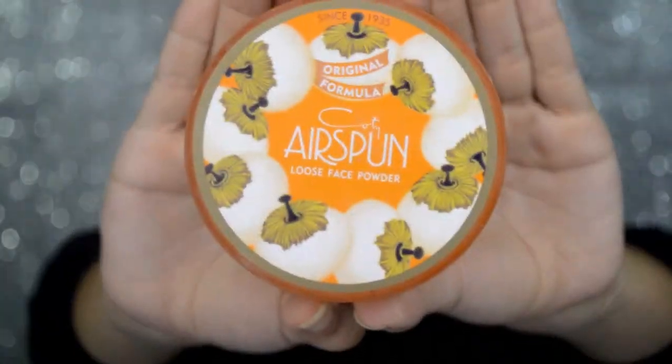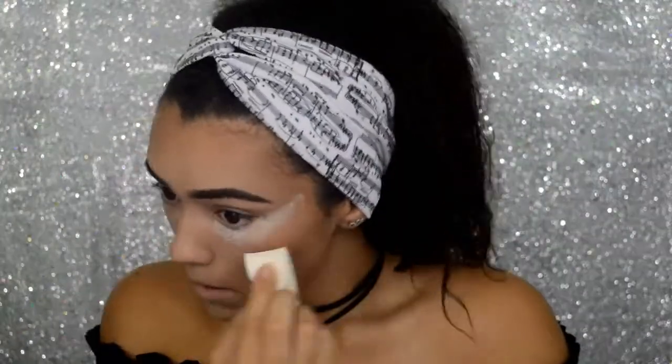To set my concealer, I am going to be using Airspun translucent powder and baking my face.